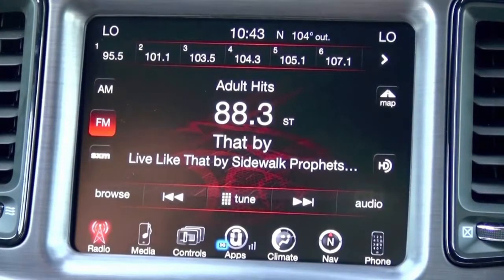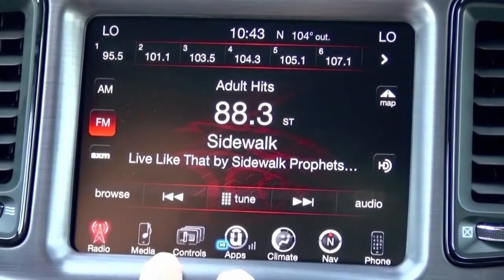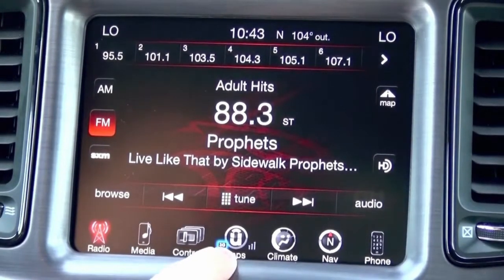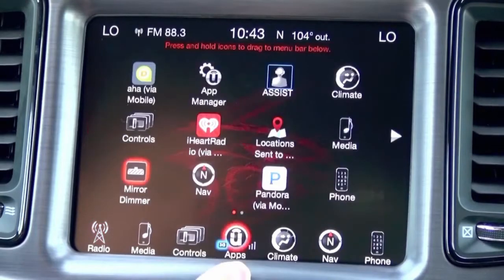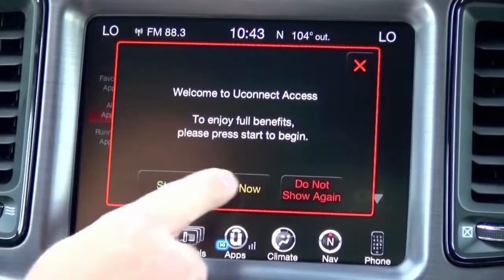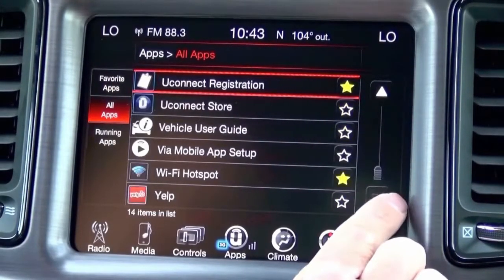Now that we've run the Genie, we want to make sure the programming took on the screen. We know it took on the EVIC, the speedometer cluster. Now we want to check out the screen. Press the Uconnect apps button, go to app manager, then go to all apps and see if the feature is available.